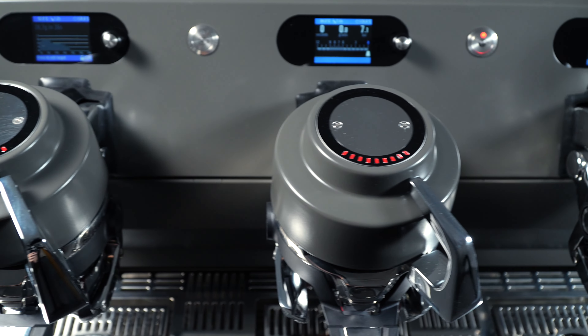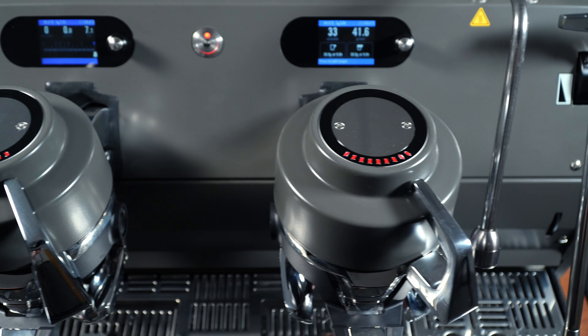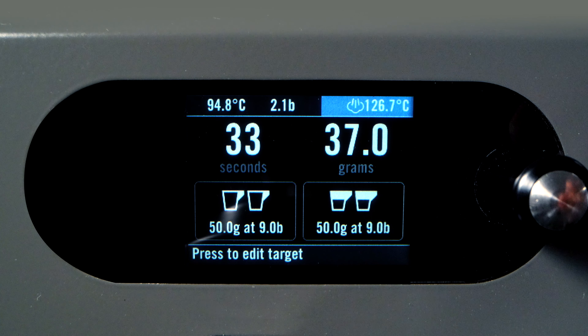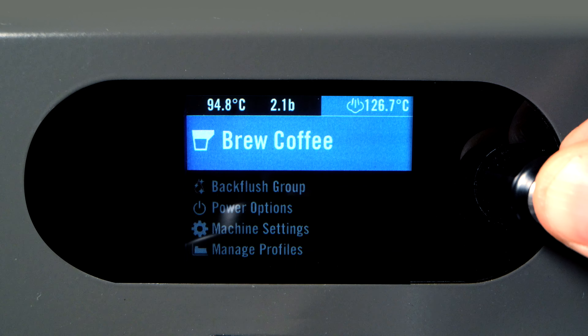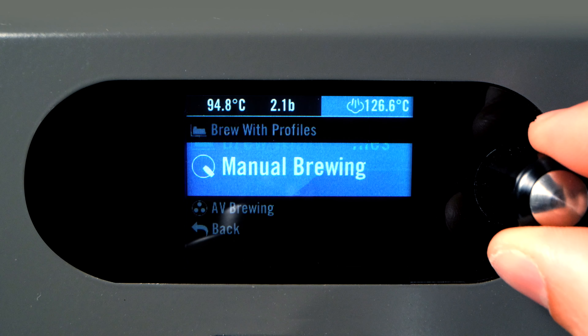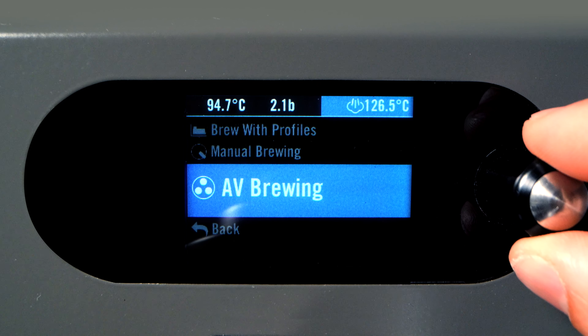The Strata X has three modes of brewing: Manual Brewing, Profile Brewing, and AV Mode. You can easily switch between them by pressing and holding the encoder button for two seconds, selecting Brew Coffee, and then selecting your desired brewing mode.